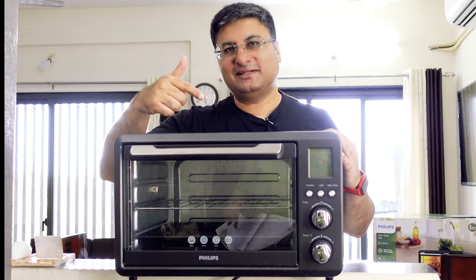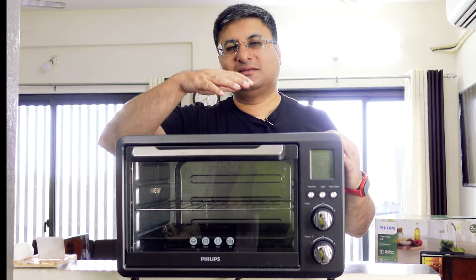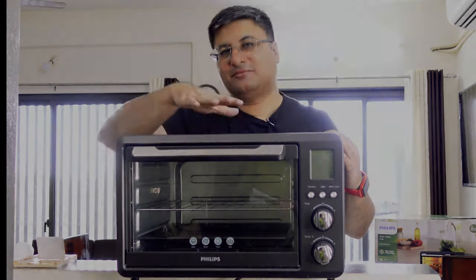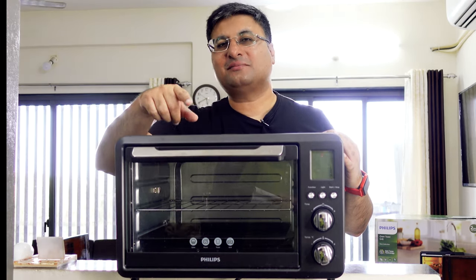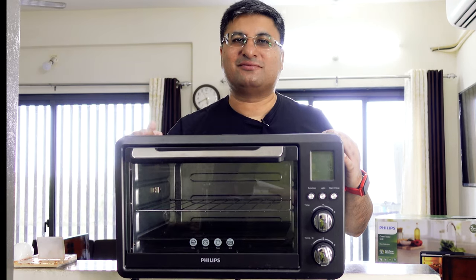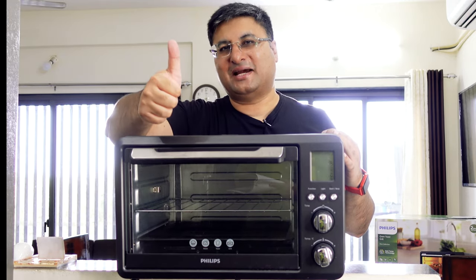The Philips 25 liter OTG is a great option to enjoy baked and grilled food at home. The cost of this OTG is Rs 8600. If you are interested in buying it, I will leave a buy link in the video description and pinned comment. I can confirm that this video is not sponsored by Philips or any other company. Thank you for watching, and for more such exciting reviews, please like, share, and subscribe to my channel.